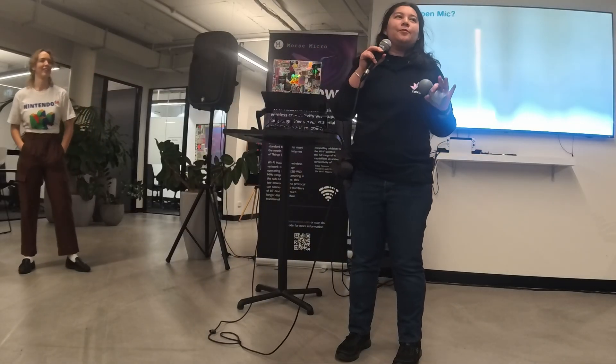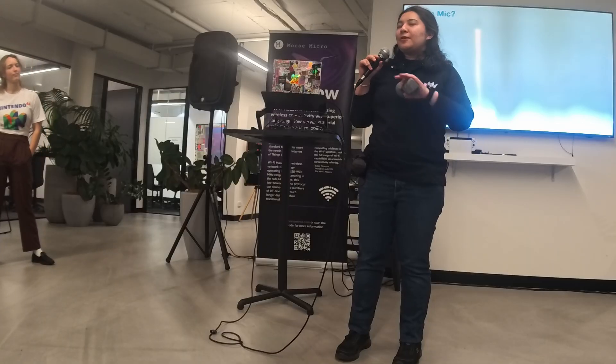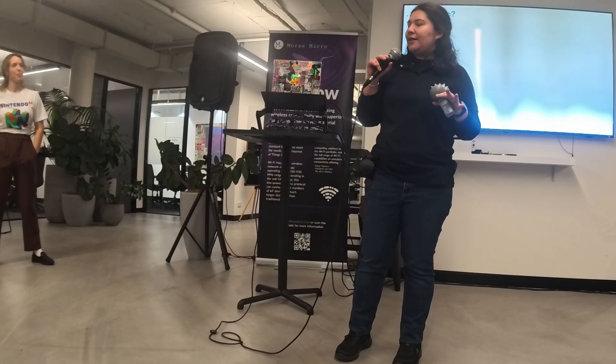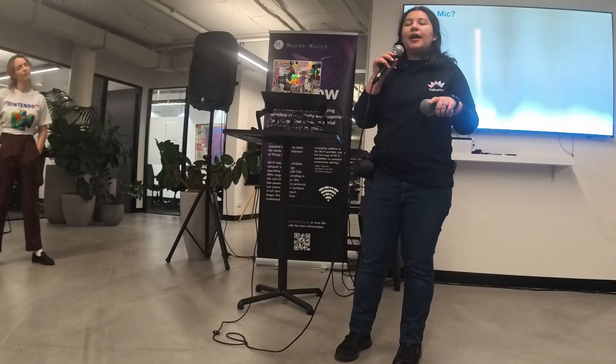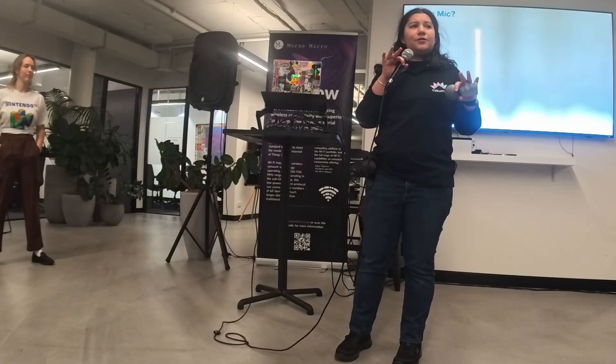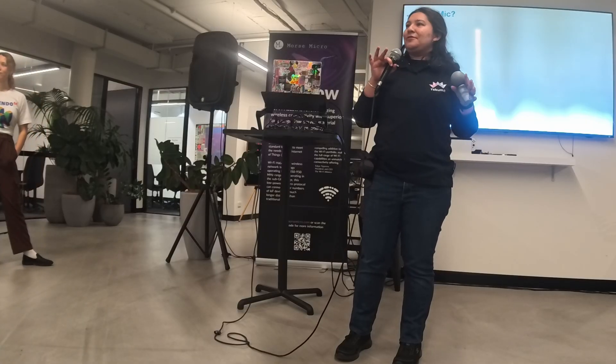I'm Ineva Cleland. I'm from Takuma, and we're improving the ways humans interact with technology. It was great to hear stories of going seven or eight years, because we're in our tenth year next year. We started here in Sydney, and what we build is controllers for drones and robots. Does anyone fly drones in the room? Not too many.